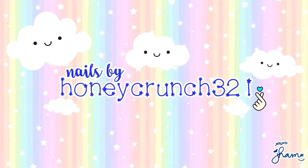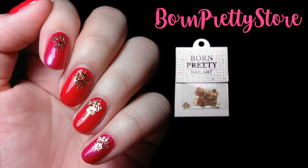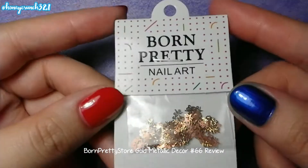Hey there lovely people, it's Jam and welcome back to Hunt Crunch 321. For today I'll be reviewing this gold metallic sticker by Born Pretty Store. Here it is.